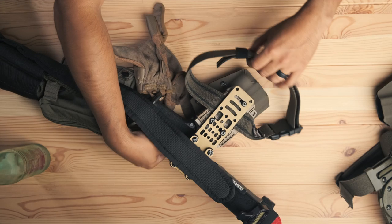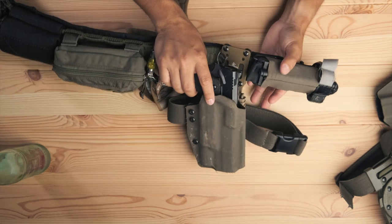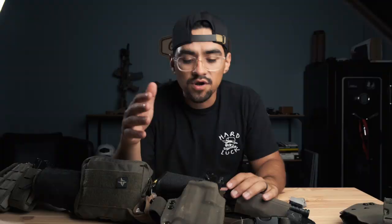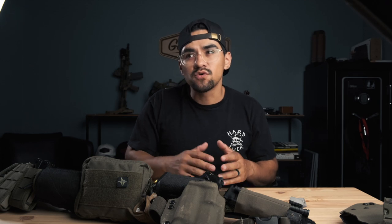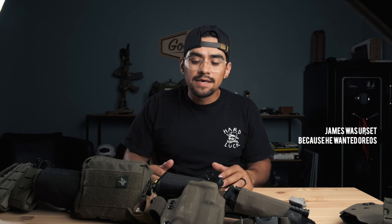I've also got the T-Rex Arms thigh strap in there, and so far using it has been amazing. If you're in the market to switch over to a different platform — like if you're running G Code and looking to switch to Safariland — I would say go this route. If you're already on Safariland and don't have any issues and don't care about adjusting cant to negative or true vertical, there's not really any other incentive for you to switch over.